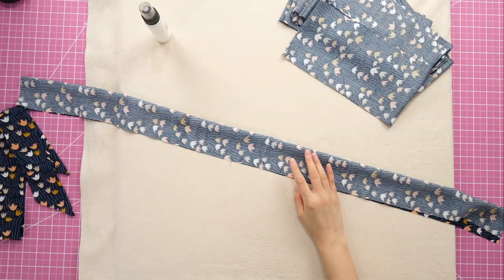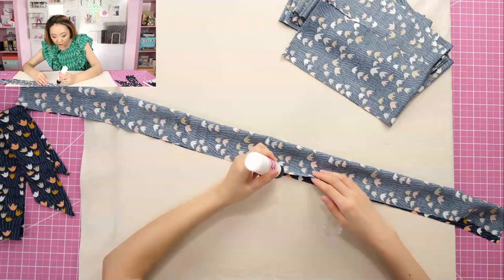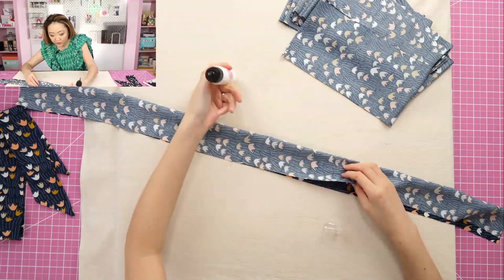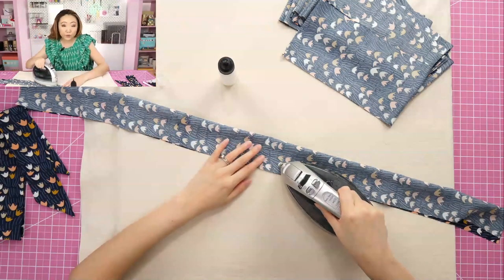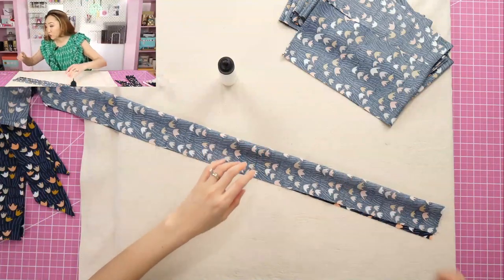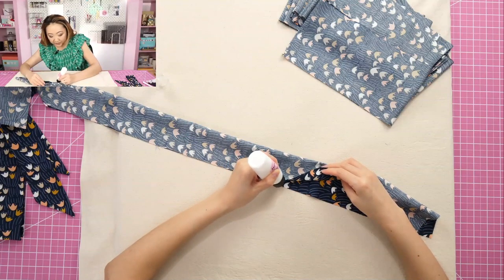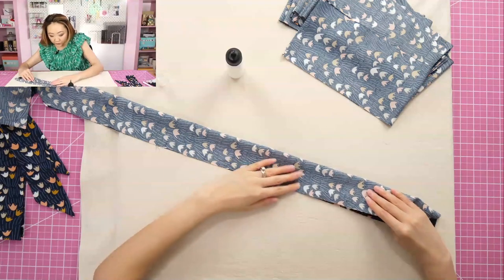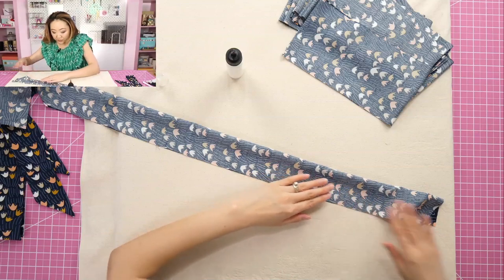I usually like to start in the center and work my way out. I'm not putting that much glue on — just a tiny bit — and make sure you're within your seam allowance. You do have to be kind of delicate; don't pull the rayon too much. The reason I like glue basting is because the rayon is so slippery that it really helps not to use pins or clips. The glue does the best job of keeping rayon in place. I'm not sure if this would work with silk, but it definitely does not work with polyester — the glue won't stay.